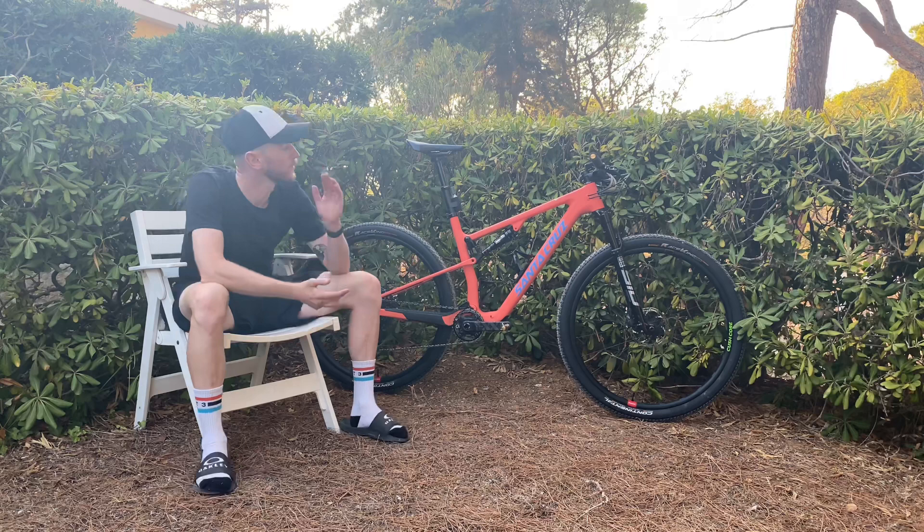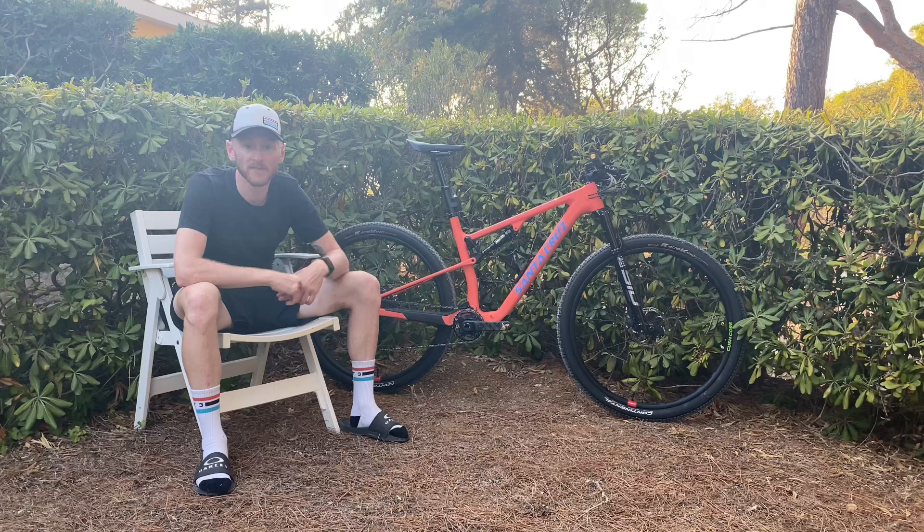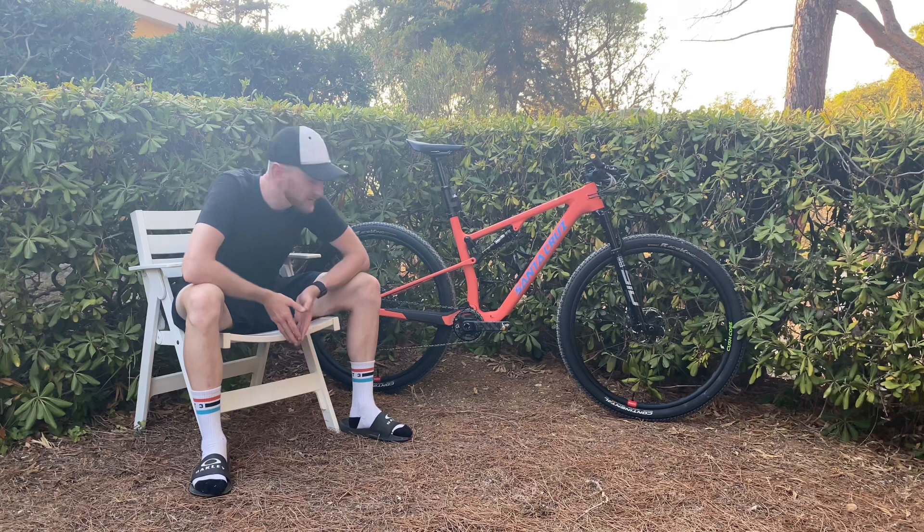We've got a 70mm Stazi stem, 710 Santa Cruz flat bar — I've gone out a bit wider since the West Island Way. ESI foam grips, chunky.